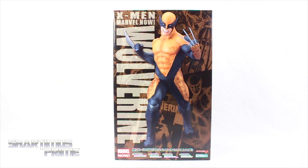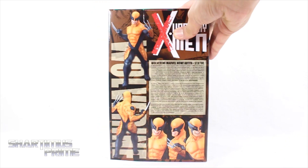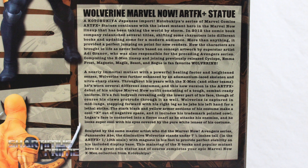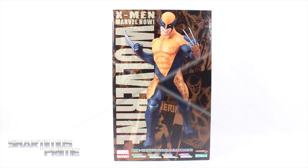Very nice packaging over here. I really like the comic images on the front. On the side you can see it says Uncanny X-Men, more comic art — hey, there's Deadpool. On the back you can see some product shots and a lengthy read-up; go ahead and pause it if you want to read it. On the other side we get some concept art, and on the top it says Marvel Now.